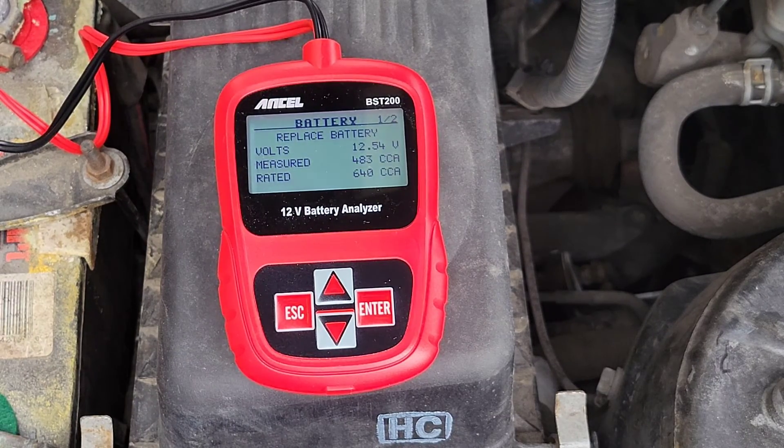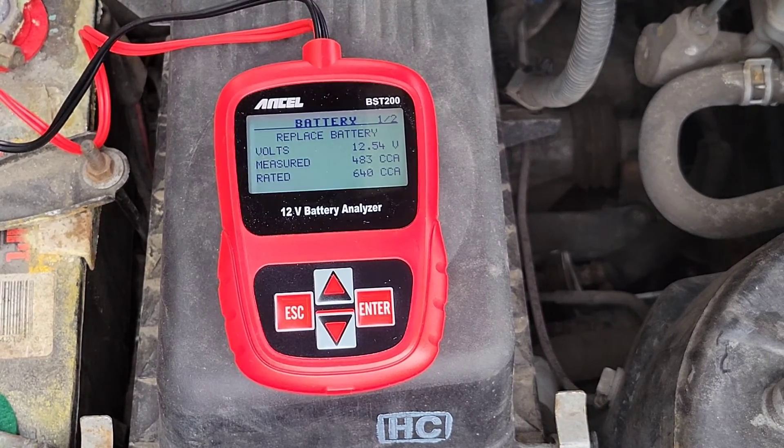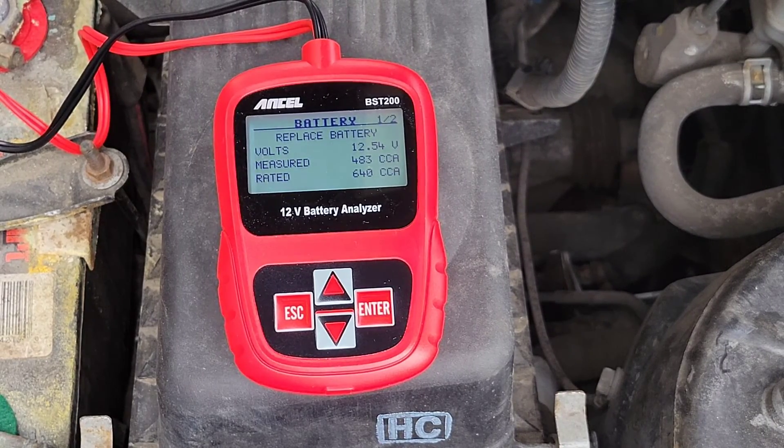Just like that, here are the results. It tells us right on the top there to replace the battery, which I suspected. This battery has had a good run but it is at the end of its life and does need to be replaced. It tells us that it came in at 12.54 volts and measured 483 cold cranking amps, where it was originally rated at 640 cold cranking amps — that is a huge difference and is going to affect the startup of this battery.